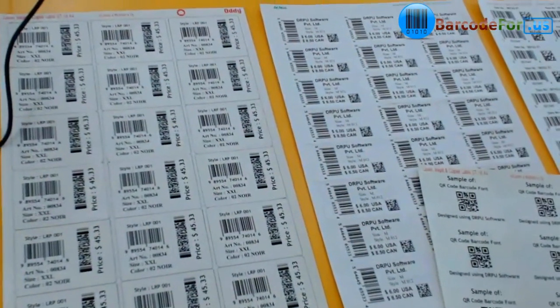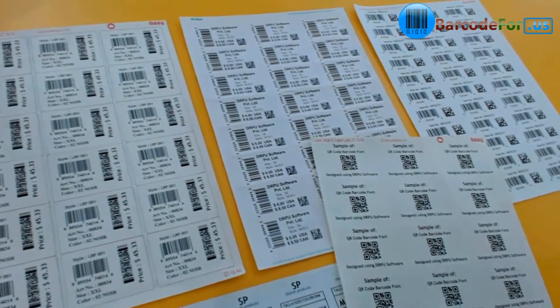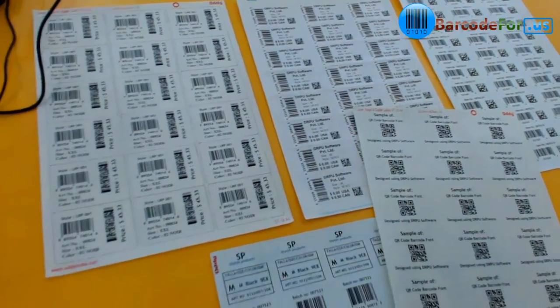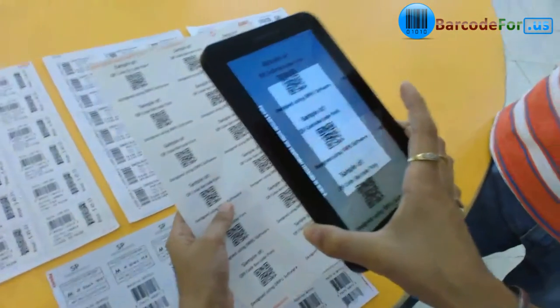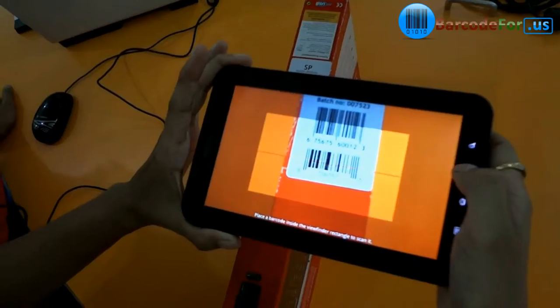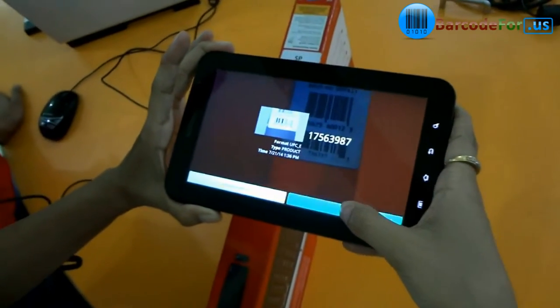We have designed our barcodes using the RPU barcode software corporate edition. Here we are using our Android device for scanning purposes. You can see the barcode font and the value on your device screen.